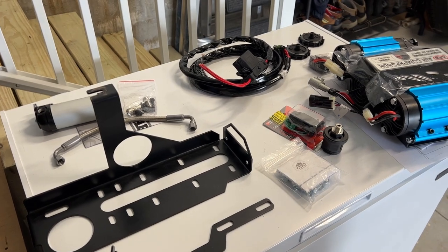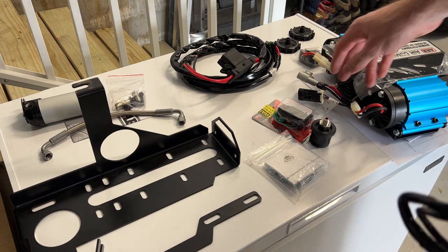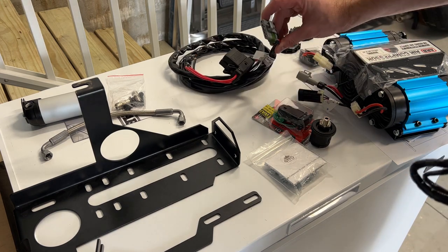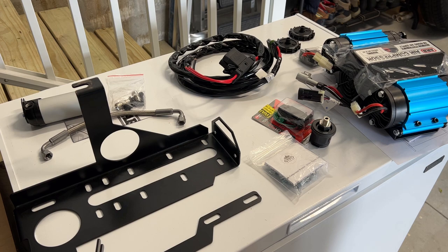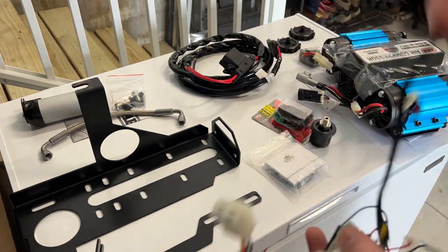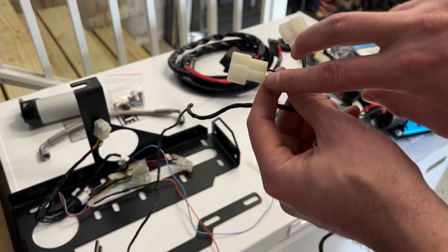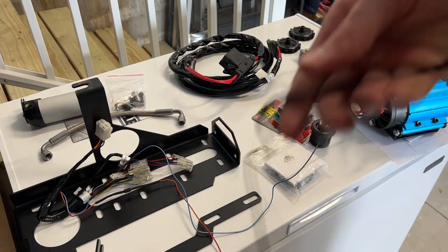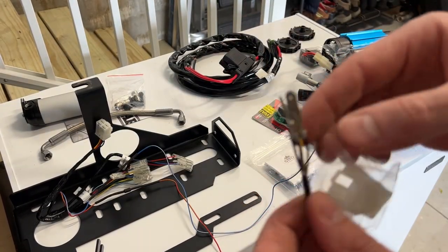Before we mount the air compressor, let's look at the wiring. There are two pieces: the larger wire used to hardwire the compressor to the battery — through these two connectors — and a small wire connector to control the switch. The small cable plugs into the back of the compressor, runs along to a splice, and the connectors can be used for air lockers or isolators, then continues to four end pieces.